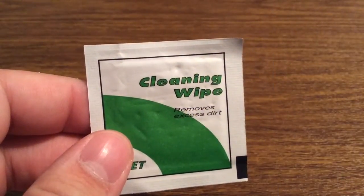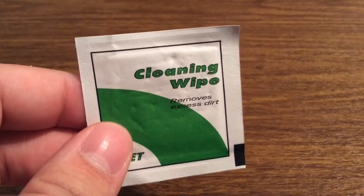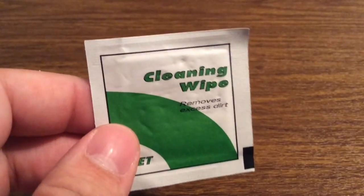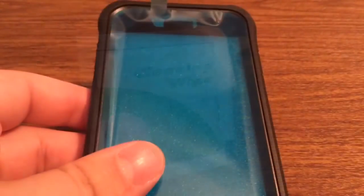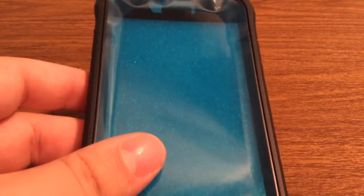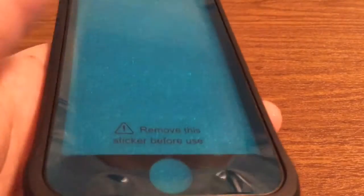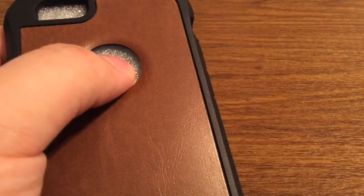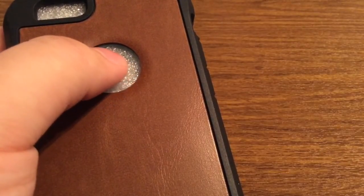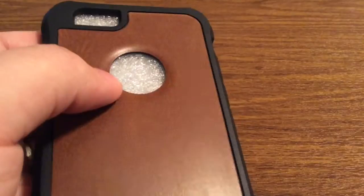Next we get a clean-and-wipe cloth to remove all the excess dirt or debris that might be on your phone. Make sure to use this before applying the case. Next we get the case itself with the built-in screen protector. Make sure you remove the plastic film before you use the case. They also include a foam insert to ensure that your case doesn't get deformed when it's being shipped to your house.